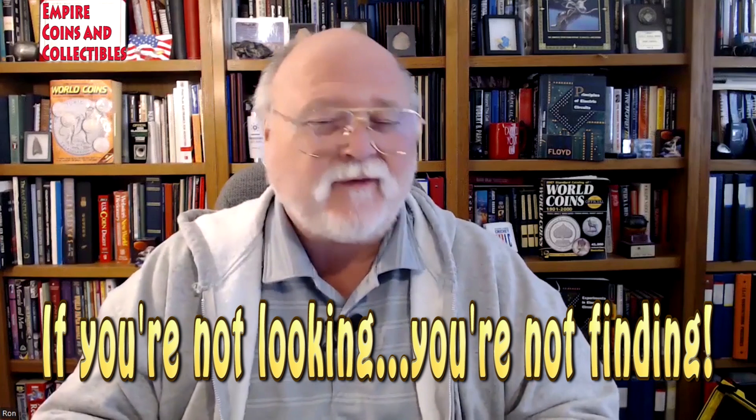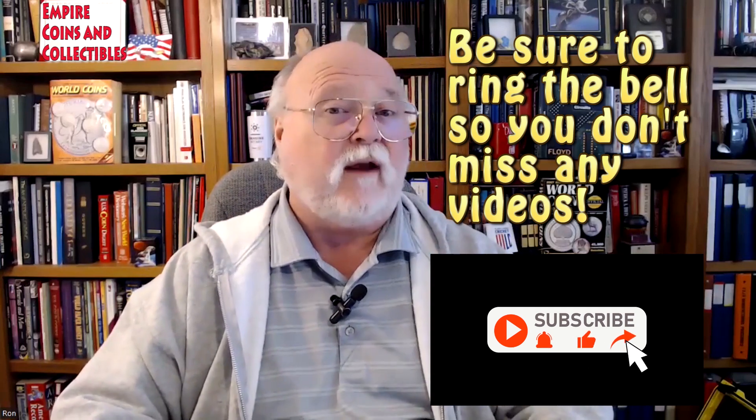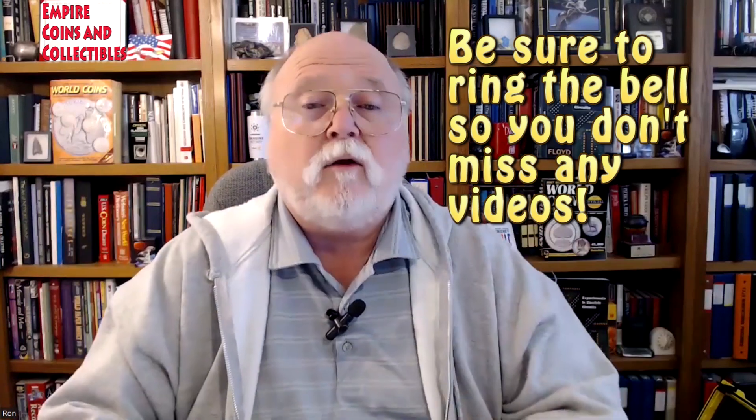Hello everyone, this is Ron and I'm back with another episode of Empire Coins and Collectibles. I hope this episode finds you well and out there looking, because if you're not looking you're not finding — that's what coin collectors do. I have a surprise here for you. Please like, share, and subscribe, ring that bell and you'll get a notice every time we upload a new video. Let's get to it.